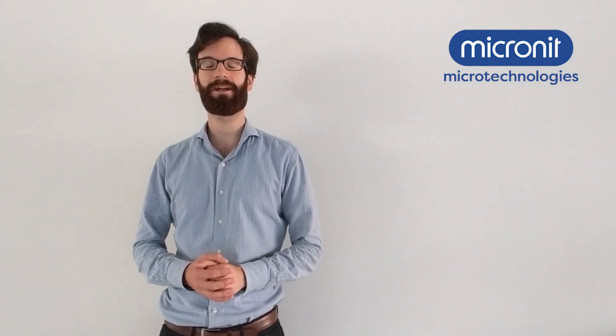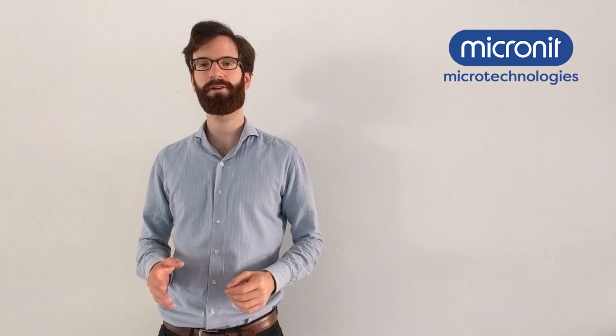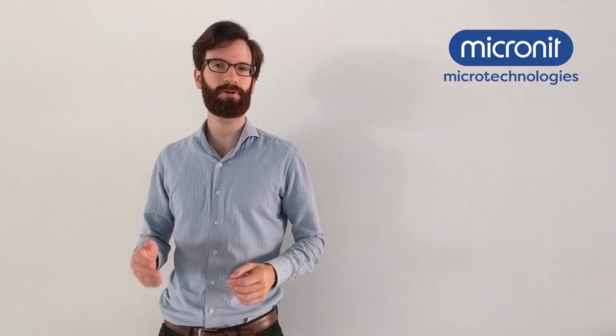Hey there! My name is Erik and today we are having a look at one of Micronix chip holders. This one is called the Fluidic Connect Pro. We will be using it together with one of our standard enhanced oil recovery chips.